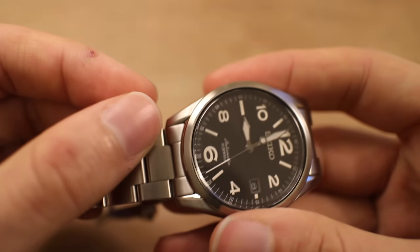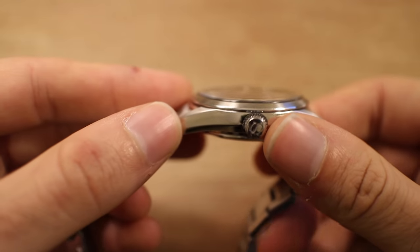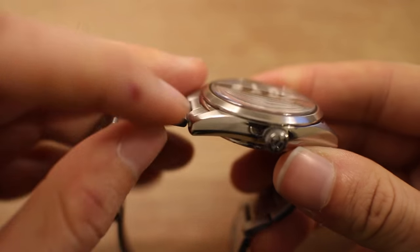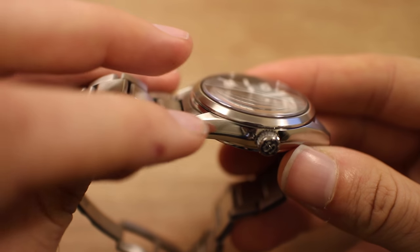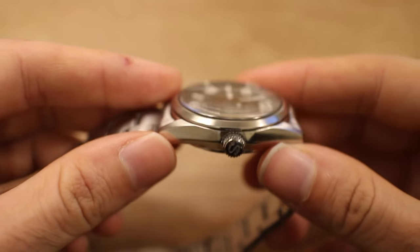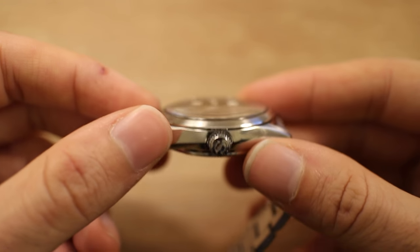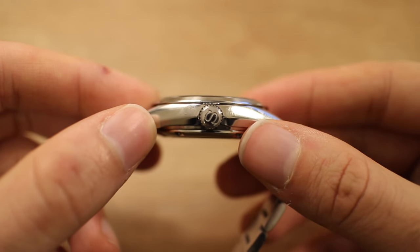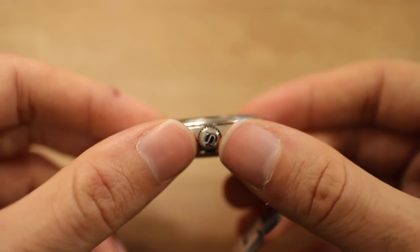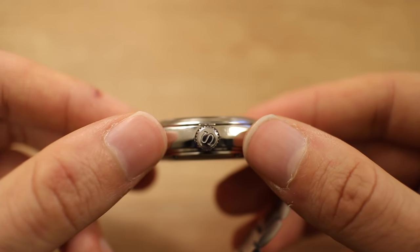The finishing on it is impeccable. The combination of brushed and high-polished surfaces is done with absolute incredible precision — the transition between surfaces is done extremely well, with no flaws whatsoever. On a lot of other mainstream watches you can tend to pick up flaws, but on these Japanese Seiko's you really can't. Even petting the side of the case, it is just so well done.